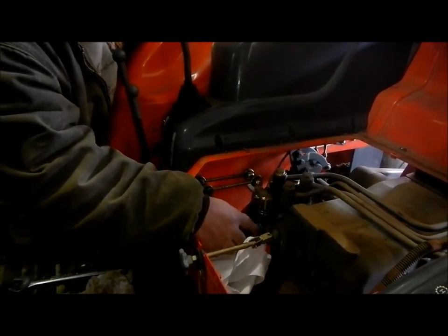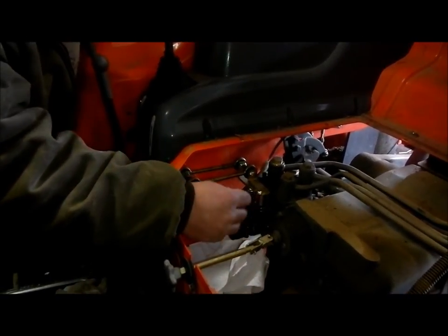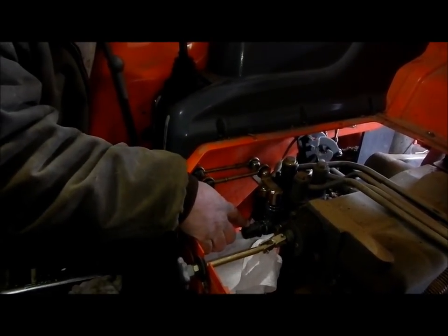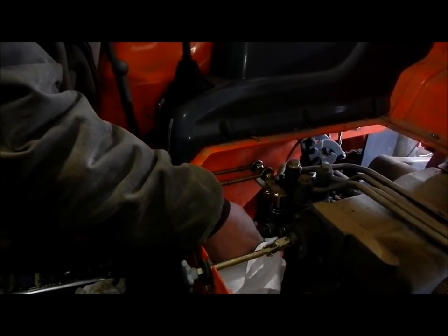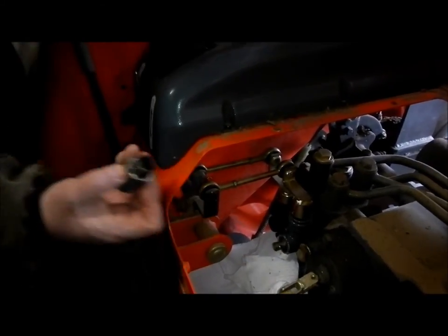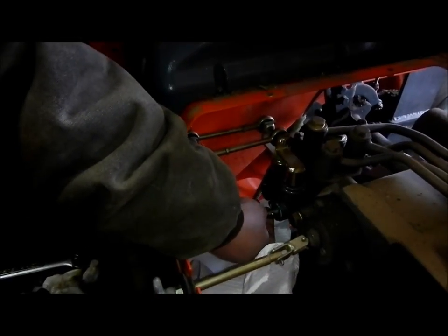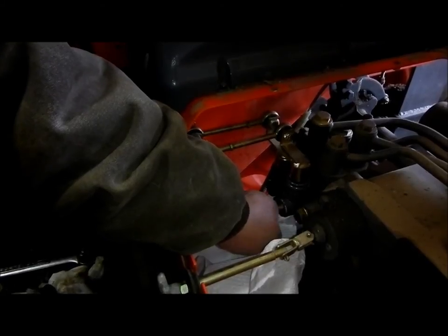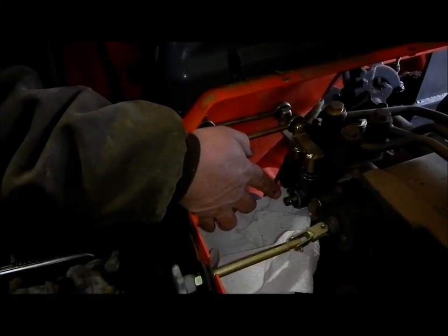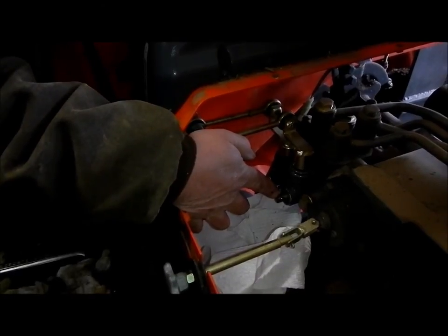We've cleaned up our valve a little bit before we started to disassemble it — sprayed it down with a little WD-40 and a rag, put a clean rag underneath it. Now, we've taken a 24 millimeter wrench and we've loosened this cover so that we can get it off to expose our valve piece. You can see that comes off, and inside here are these little ball bearings that are the detent balls to hold the valve in position — that is what we're going to remove to keep this valve from staying in position.